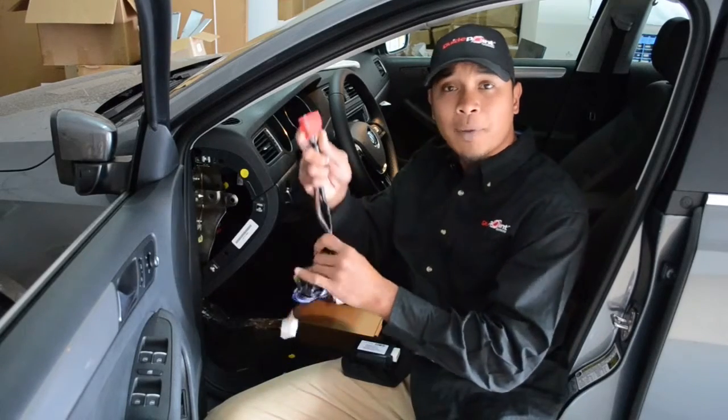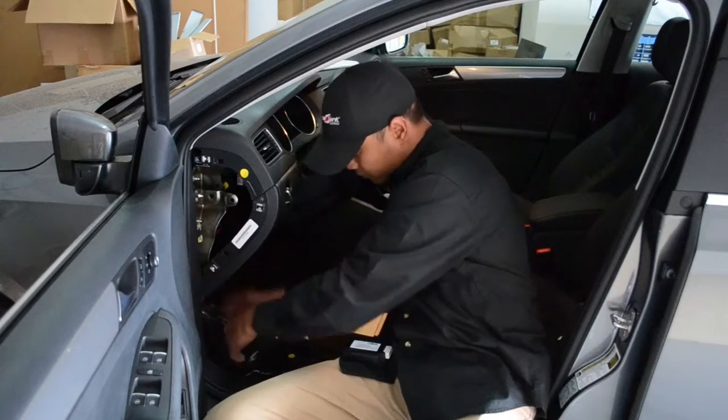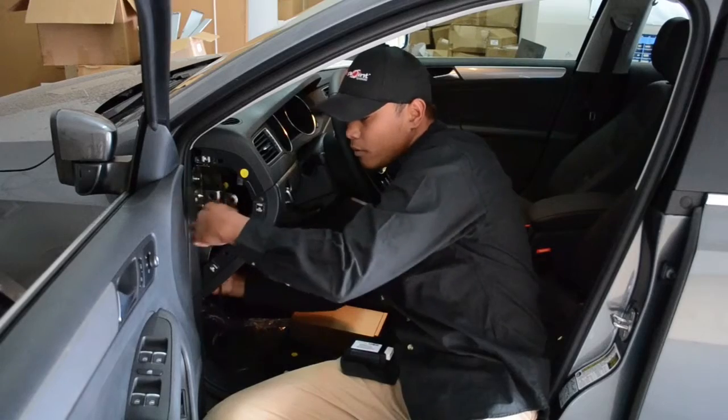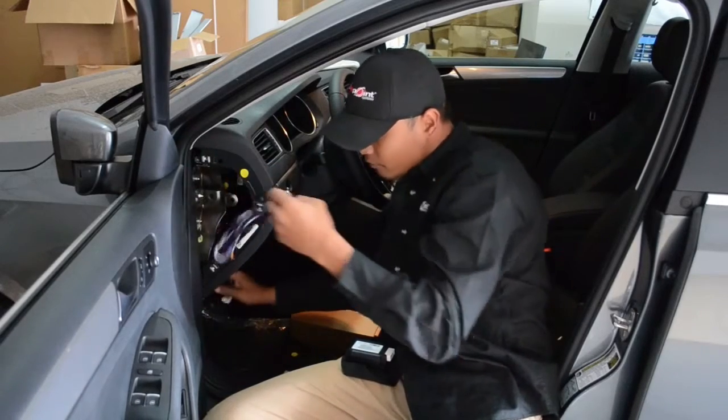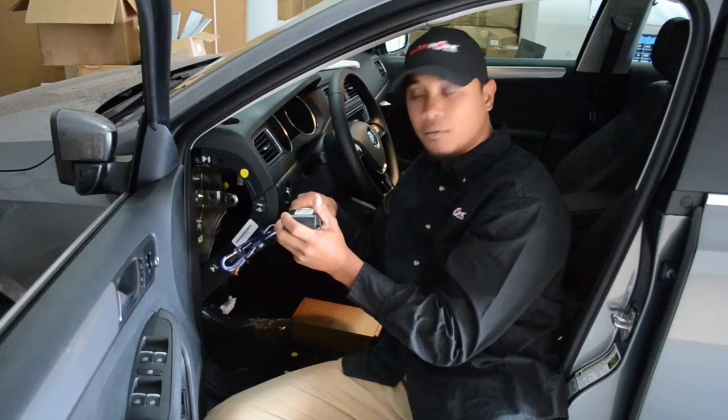You will need to take the power harness, plug it into the OBD-II port, and then power up the VIP unit, like so.